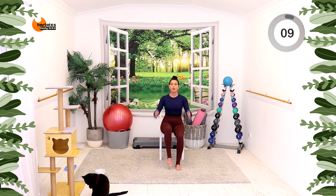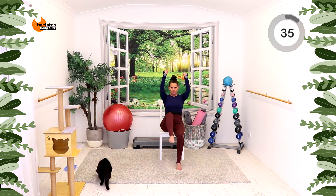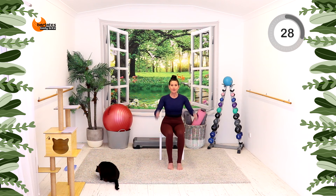Nice job. We're going to do an up and down shoulder press with a biceps curl, but let's change the legs to raises. So knee raise as the arms come up. You can stay with the marches if you prefer.